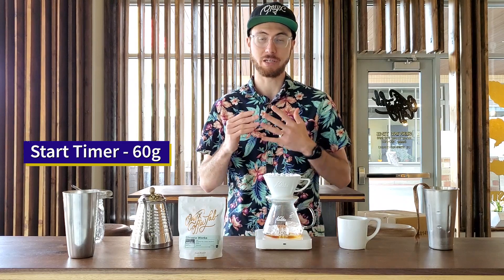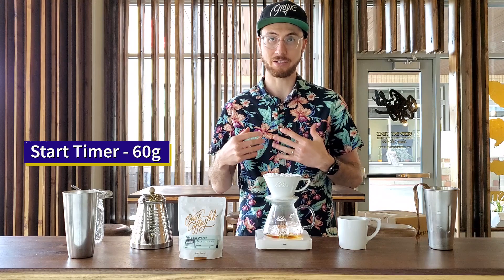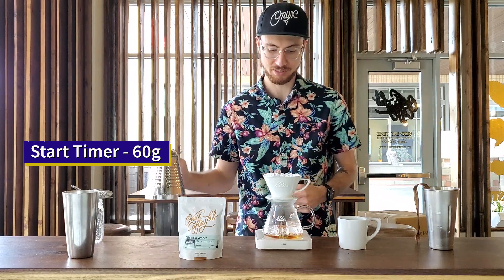You can grind your coffee like you would normally for a colita, but for these iced coffees I like to grind a little bit finer so that I can extract a little bit more in the same amount of time.